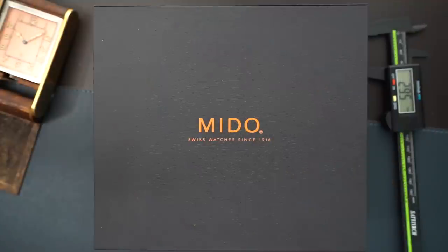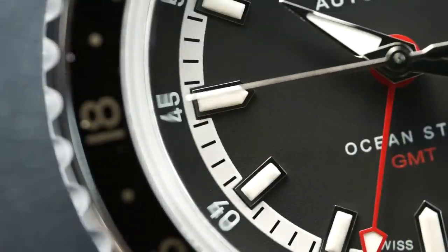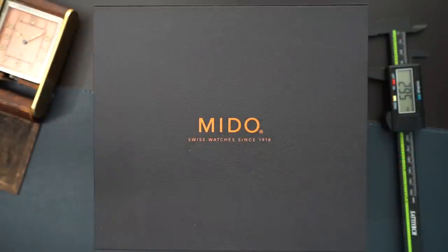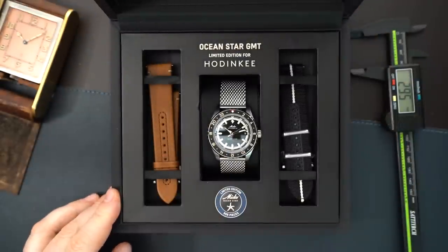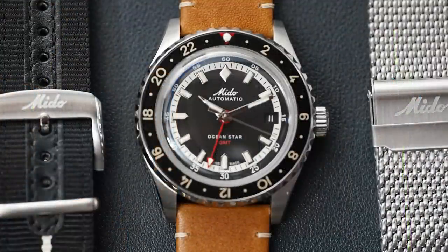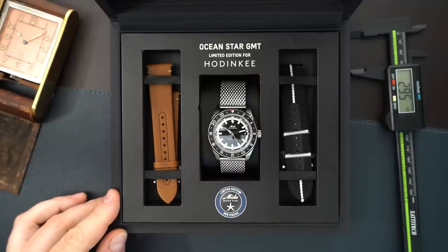When this came up it sort of gave me an opportunity to get something a little bit different rather than just rebuying that watch, which I was about to do. So this gave me an opportunity to get something a little bit different and actually a little bit more special in my opinion. This is the new Mito OceanStar Tribute GMT limited edition with Hodinkee, and it comes in a really nice package - you're getting two straps, a leather strap and a nylon strap, you also get a mesh bracelet, and it has a Powermatic 80 GMT movement inside.